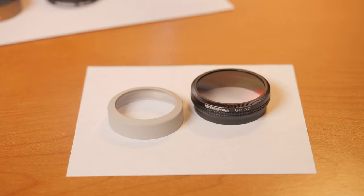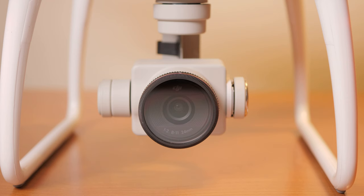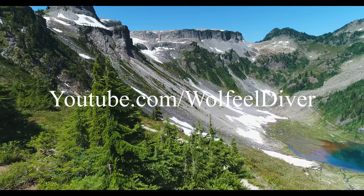And of course, the stock GoPro filter and the Freewell graduated neutral density filter are pretty much worthless. The Freewell graduated neutral density filter is a great idea, but the implementation is wrong — they didn't get enough gradation across the lens of the camera. So there you go. I hope you enjoyed my test. Thanks for watching, and if you like what you saw, please subscribe.